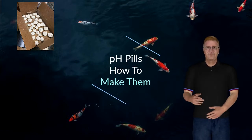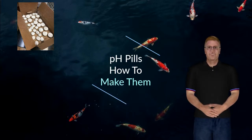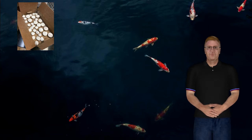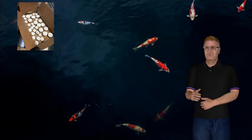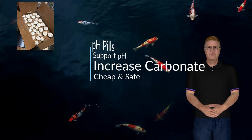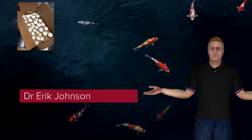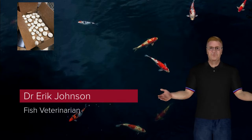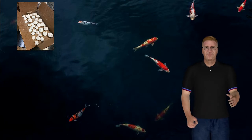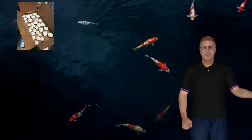I'm going to teach you a way of supporting the pH and carbonate alkalinity in your pond or aquarium in a method that is affordable and just about effortless. My name is Dr. Eric Johnson. I'm a veterinarian with a specialty in fish health. What I'm going to talk to you about today is a thing called a pH pill, and it's a way of supporting the pH in your system to keep it from crashing into the acid ranges.